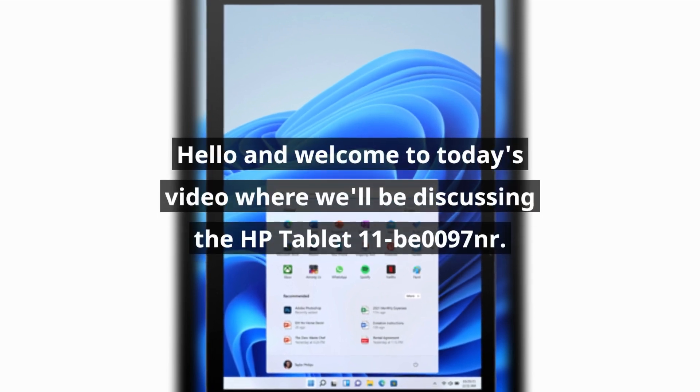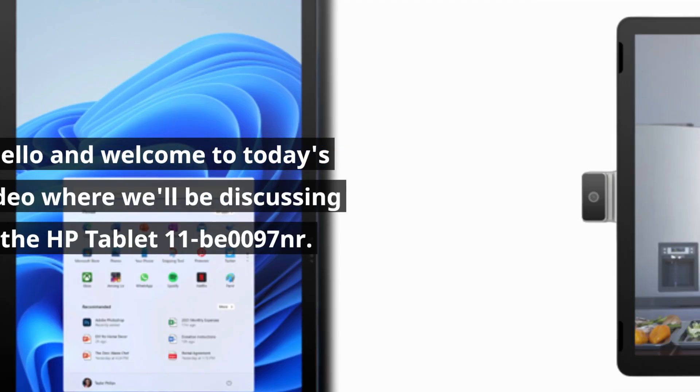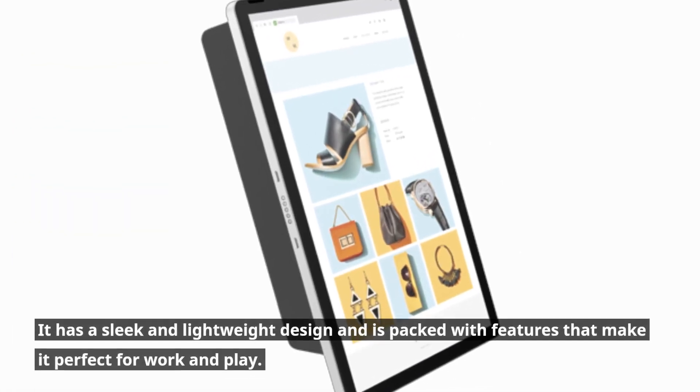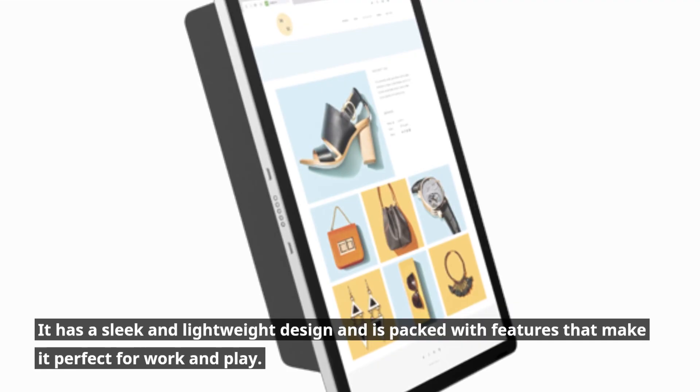Hello and welcome to today's video where we'll be discussing the HP Tablet 11B0097NR. This is an affordable and versatile tablet that is designed for everyday use. It has a sleek and lightweight design and is packed with features that make it perfect for work and play.